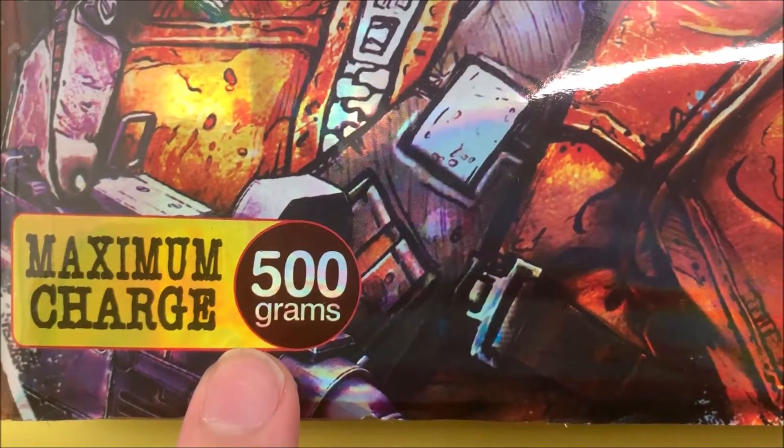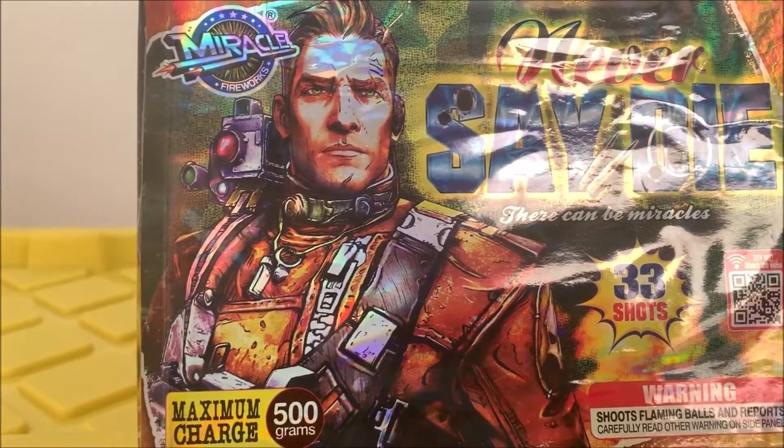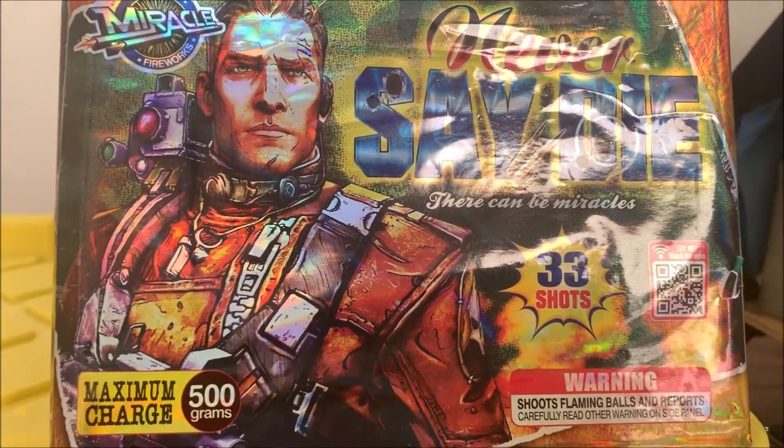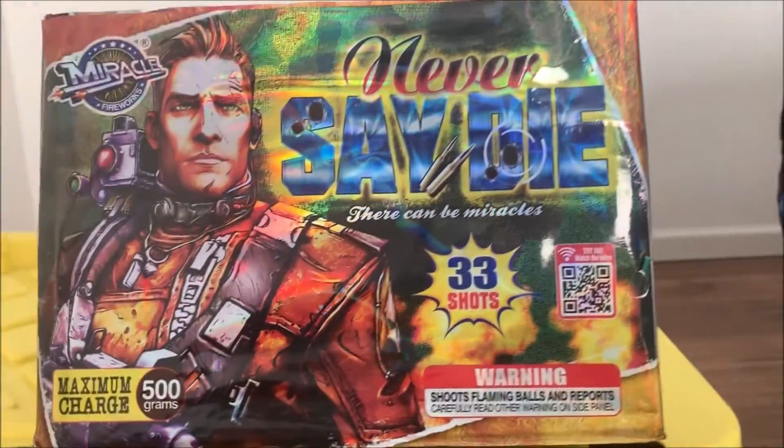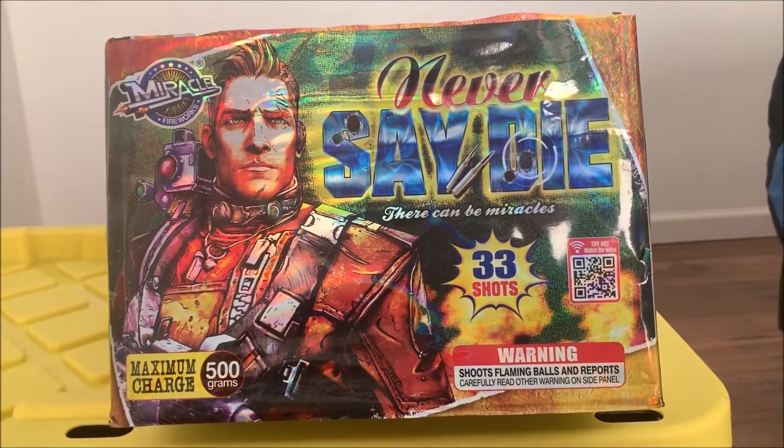Hopefully this cake performs pretty well for a 350 gram cake. As we know from the description, we have Miracle Fireworks' Never Say Die — there can be miracles — 33 shot cake. For now let's go ahead and take a look at it. Hope you Pyros enjoy. I'll see all you Pyros next week with another demo video.